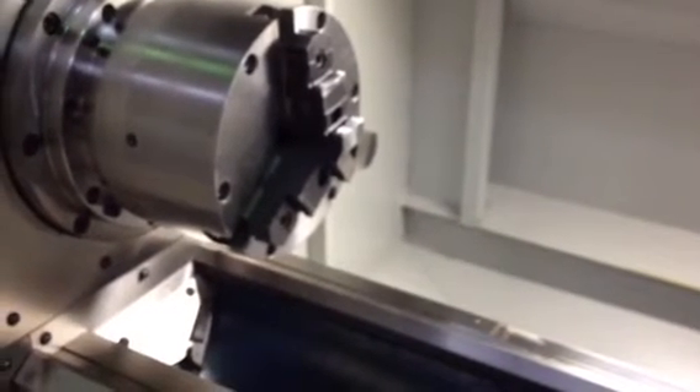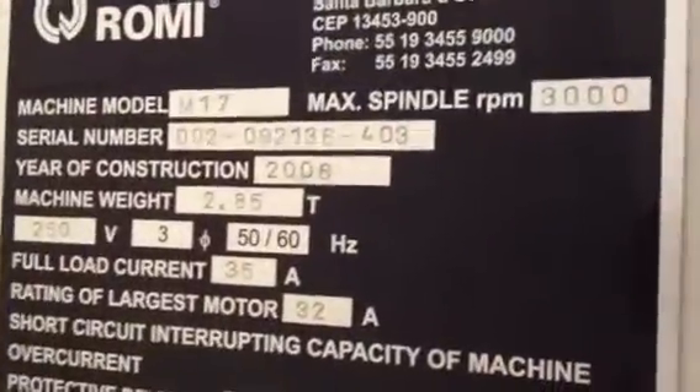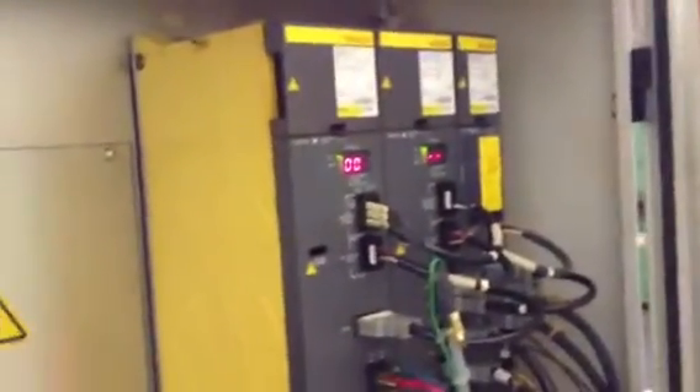So you saw the spindle run, the manual hand wheel operation, and it jog around. You've seen the original paint. I'm going to show you the serial number plate, which shows the serial number, year, and RPM. This is a two-and-a-half-inch hole. Going around back, you've got your Fanuc drives — everything is nice and clean in the cabinet. And that is essentially the entire video.